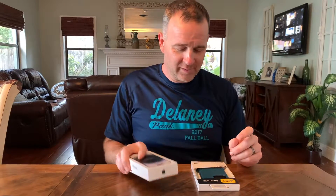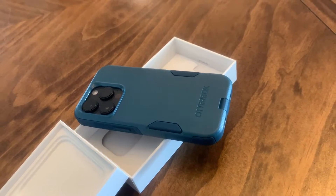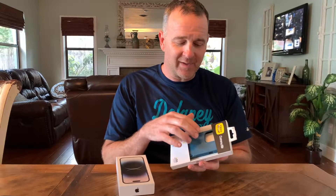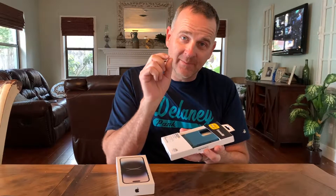We just got a new iPhone 14 Pro and I wanted to get a case for it. I ended up with the OtterBox Commuter — there are a bunch of different OtterBox cases, and I've had the Commuter on the last three phones I've had. I really like it, but my big question was: would the Commuter protect the camera on the iPhone 14 Pro? We're going to look at that today.